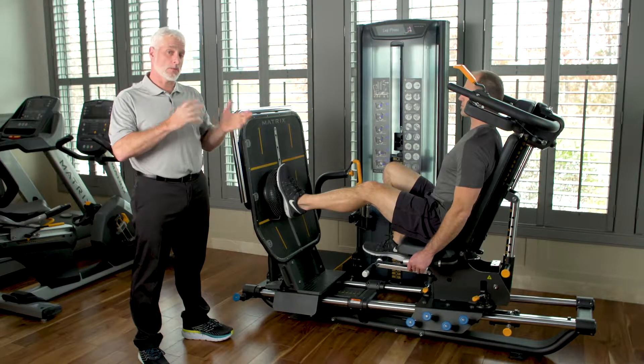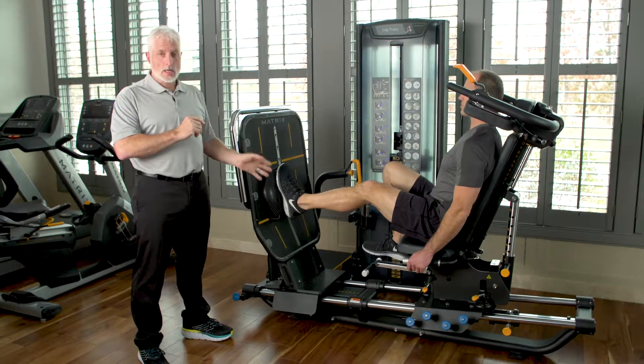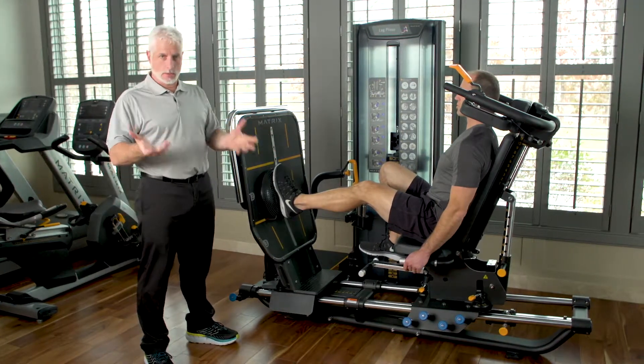With this machine, once you use the foam for quick perturbations of the muscles around the joint, you can now use the disc. The disc provides even more perturbation around the joint, better proprioception, better coordination for the joint, and also through the knee and hip as we all know.